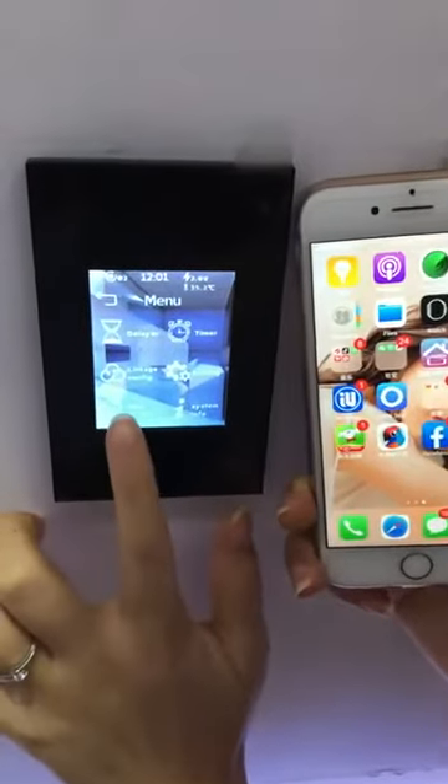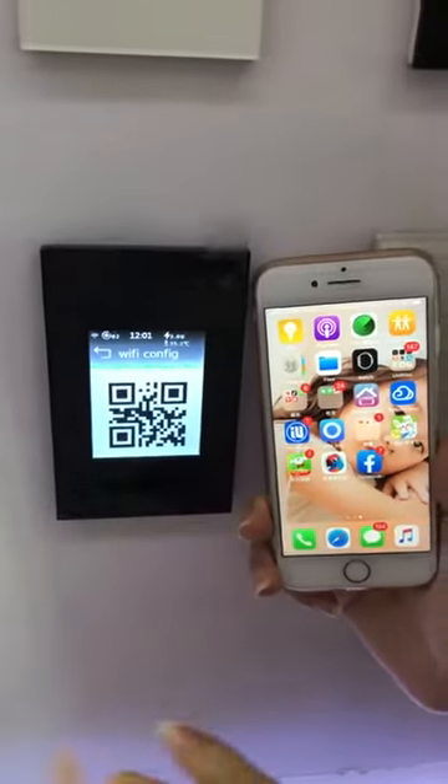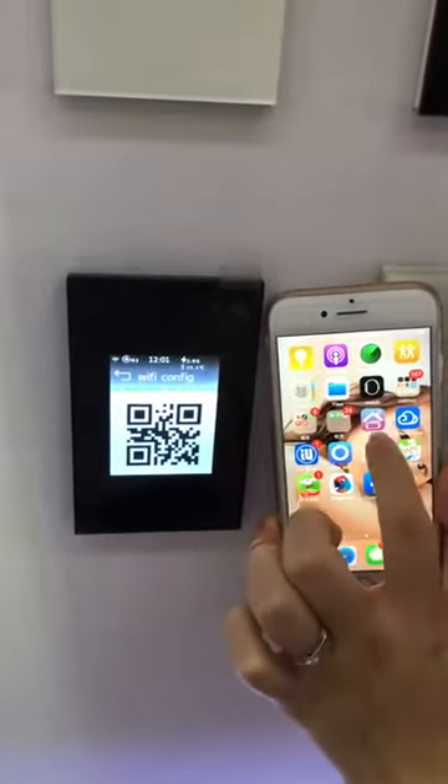Then press the Wi-Fi configure, press QR code, then enter into our smart living application.